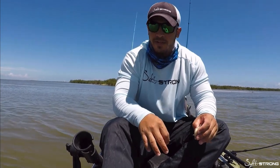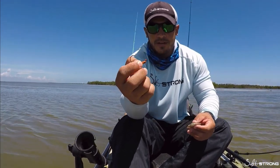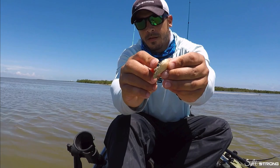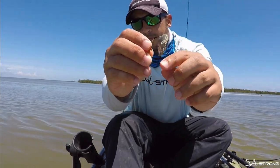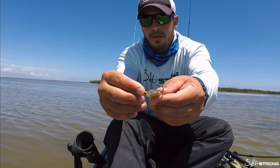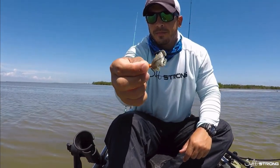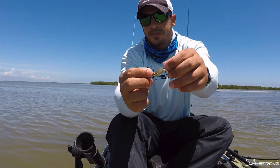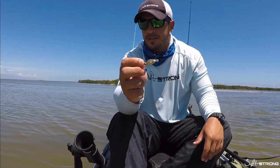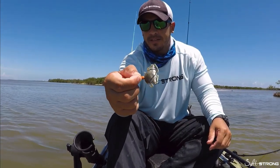Now if you don't have those Savage Gear hooks, there are other ways you can rig them up — you can use a standard jig head. This is a 1/8 ounce jig head and you would do the same thing: go through the back of the body, push that hook almost all the way through the top of the crab, and poke it back out. The hook point is exposed so you're most likely going to hook a fish. You also have the weight in the back, which will pull the crab in a backwards motion as if it were trying to flee from a predator — claws facing the predator, backing away to get away.